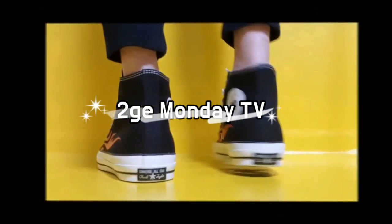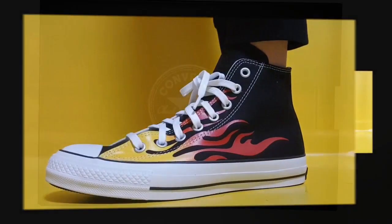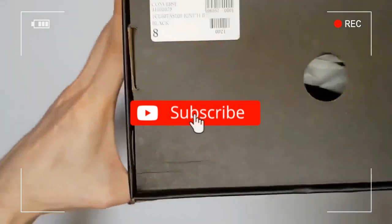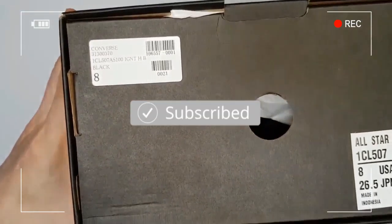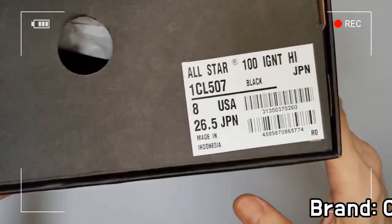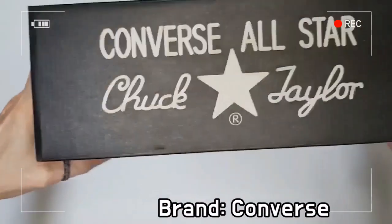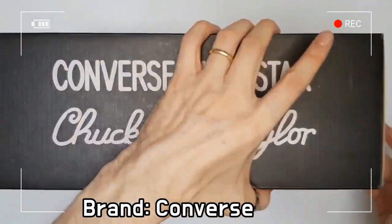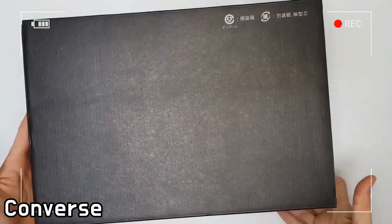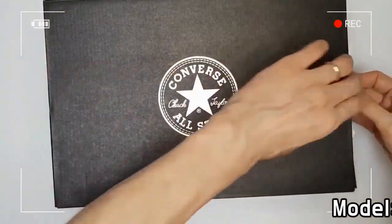This is Converse All-Star 100 Ignite High Flame 2019 model. The shoe is a facsimile edition of the All-Star Ignite released in 2000, and the flame pattern is printed throughout the upper, which was popular in the American car and motorcycle custom culture.